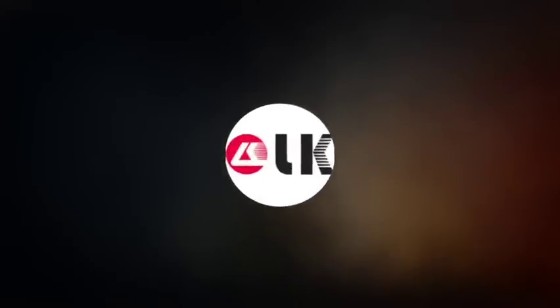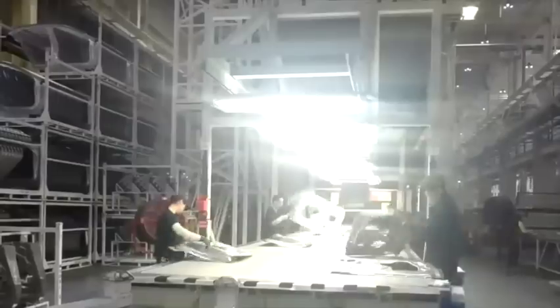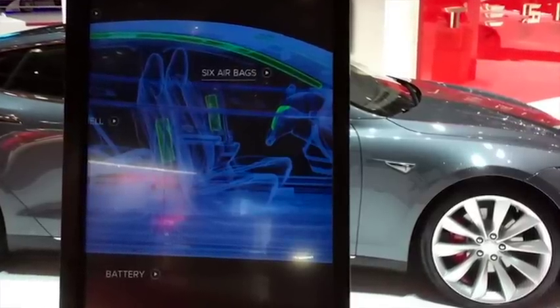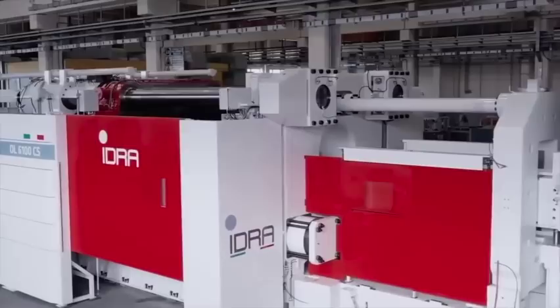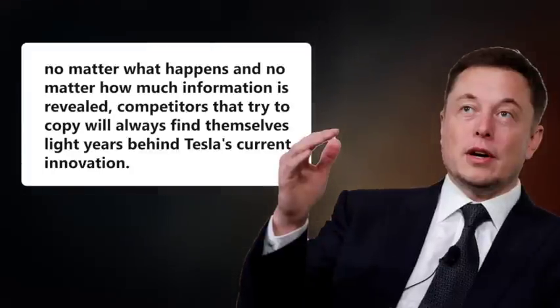Already, the company that owns Idra — LK Technology — has three sets of 9,000-ton gigapresses, currently the largest die-casting machines in the world. The irony is that they weren't made for Tesla, and they can't be bought because another customer, unrelated to Tesla, has already ordered them. This begs the question: can just anyone place an order on a gigapress machine? The answer is yes — people can and already have been stealing Tesla's designs and ideas. However, it's not that easy to replicate the work of Musk and his team. The machine Tesla ordered is a custom machine created specifically for Tesla vehicles, and any other car manufacturer that acquires an exact model would find it quite useless without entering legal troubles. Tesla holds a patent for a multi-directional unibody casting machine that is public. However, Musk has said that no matter how much information is revealed, competitors that try to copy will always find themselves light years behind Tesla's current innovation.